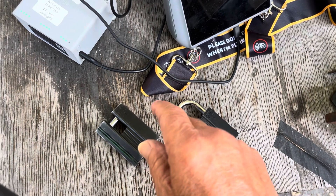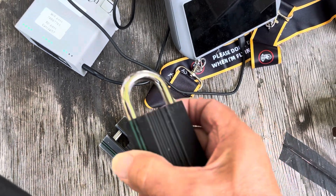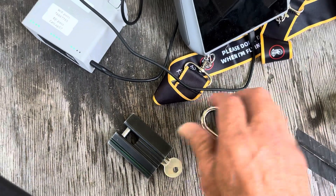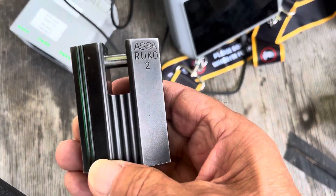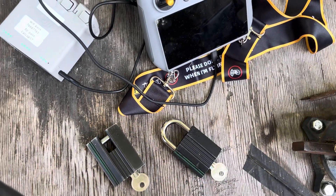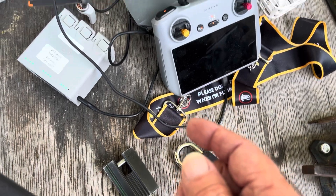Hi there, Chris here. If you've watched my channel before, you know I'm a block picker and I love picking Rucos. I've picked these in the past in my videos, and this is a different Ruco video.